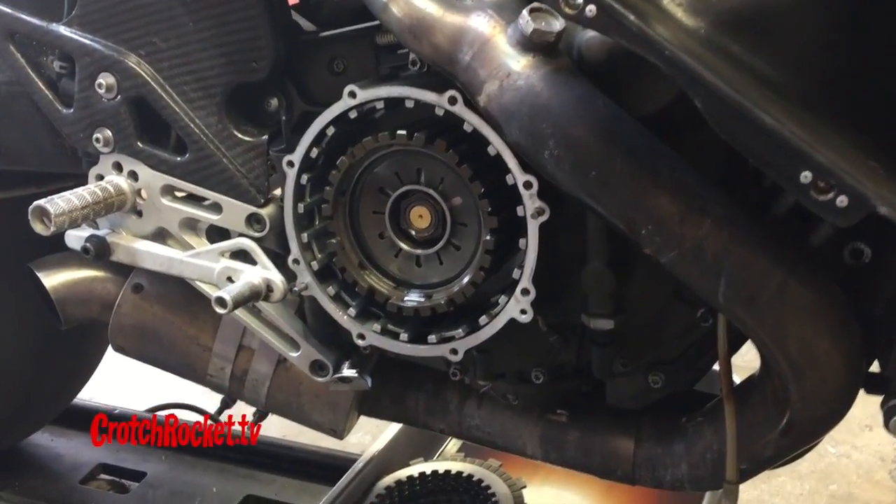This bike, the EBR 1190 RS, comes standard with a Suiter slipper clutch, which is a great clutch. It's a little different than the stock clutch but uses a lot of the same parts — the same clutch pack, friction plates, clutch discs, and the same clutch basket — but the other components are different and setting it up is a little different.